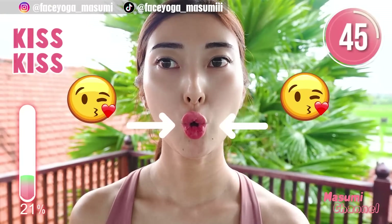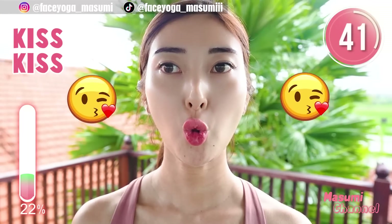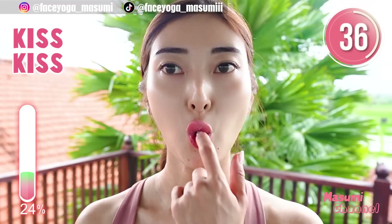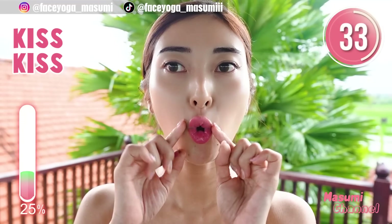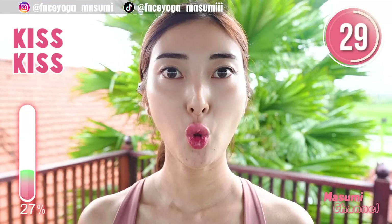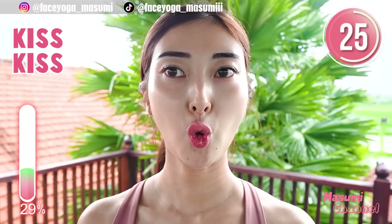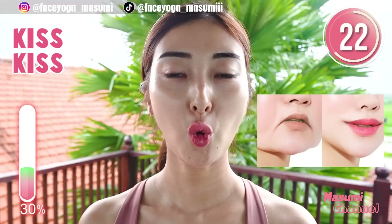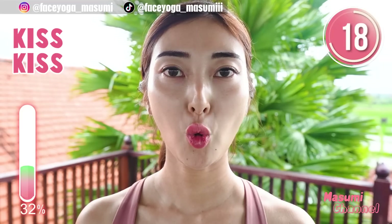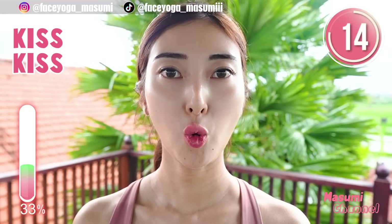Next exercise is the kiss and kiss exercise. Make small lips, focus on the muscle around the lip area and hold this movement. Make sure that there is a hole in your lips — you can check with your pinky finger. If you want to lift up your face naturally, we have to focus on the lip muscle as well.